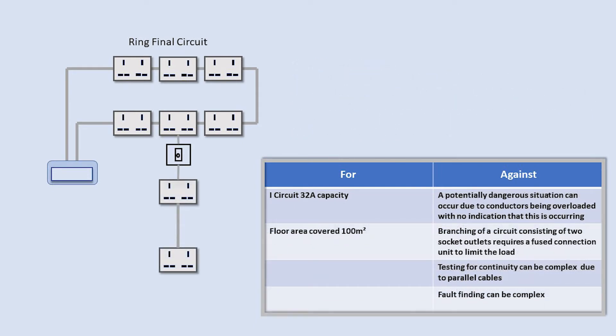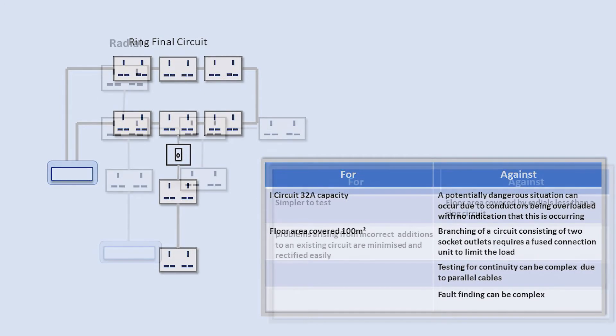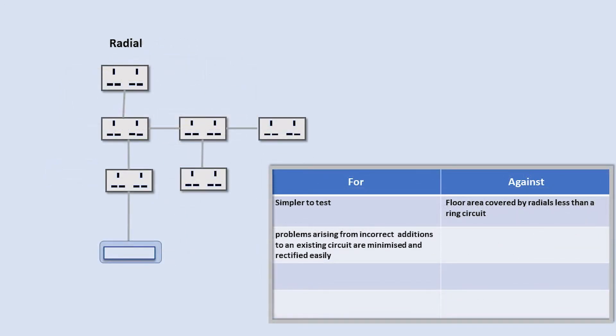Another thing to consider is if adding more than one socket spurred off the ring, this must be fed from a fuse connection unit. Floor areas served by radials are 50 square metres for a 20 amp circuit using 2.5mm cable, and 75 square metres for a 32 amp 4mm cable. Other than that, none of the conditions applied to a ring apply to a radial.